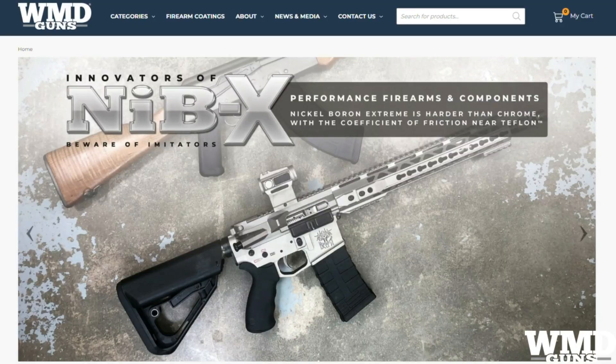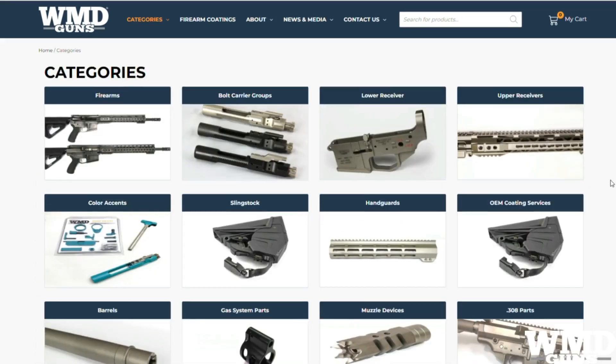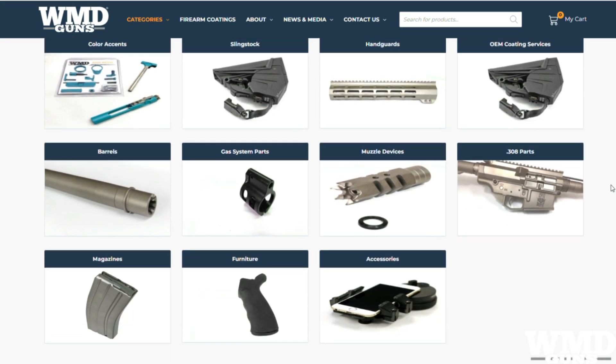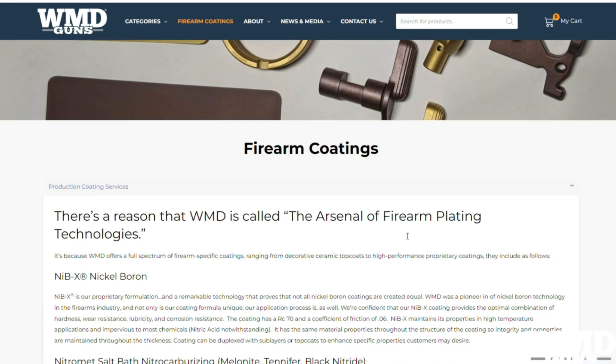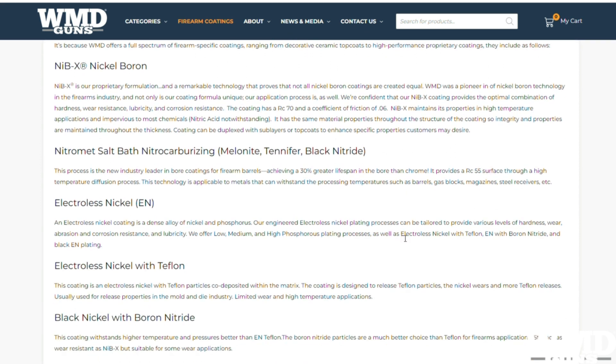WMD is the home of the sling stock as well as the most durable firearms coatings on the market. You can purchase whole rifles from them or browse their huge catalog of parts and accessories, many with their patent coating. If you want, you can send your rifles, parts, and accessories to WMD to be coated by the experts. Please go check out WMD today and see what they've got.